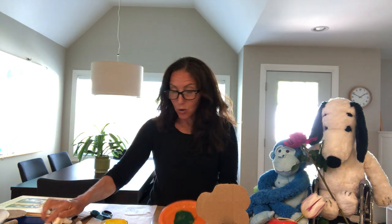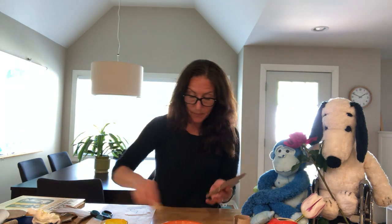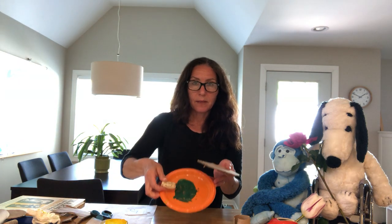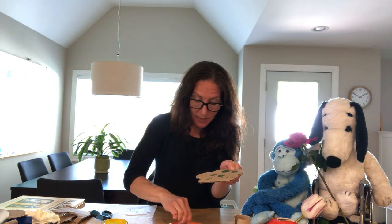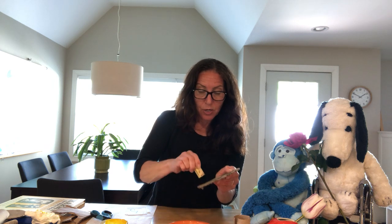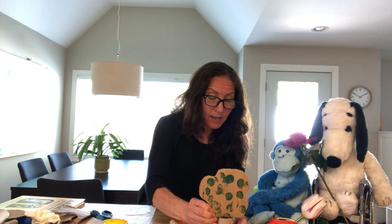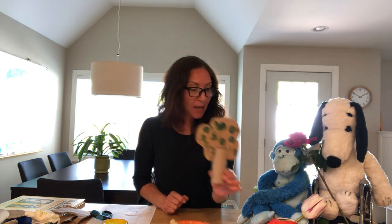Now you can take your cork — it might be easier actually to take the top of your tree out while you're working on this. Take the cork and dip it in the paint, and then just stamp on the leaves. When you're stamping, you just want to push down, pick up, push down, pick up. You could move it around if you want to, but I think it looks better when you stamp it. All around you can see the leaves on the tree. You can make one tree, you could make a whole forest of trees, and then put it back in here.